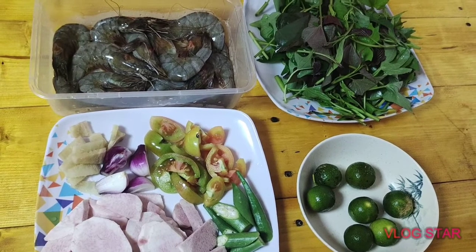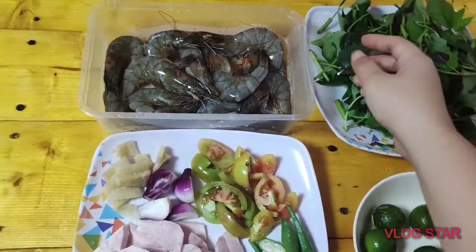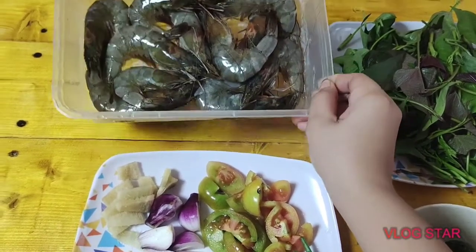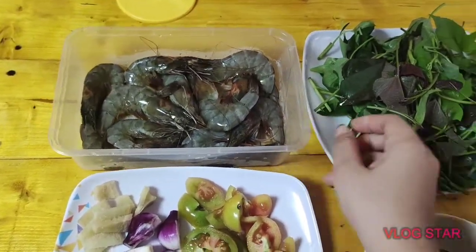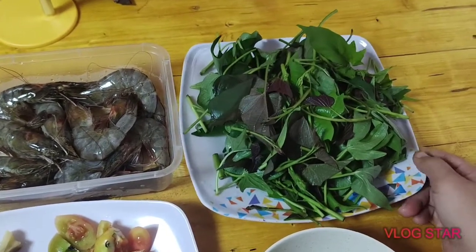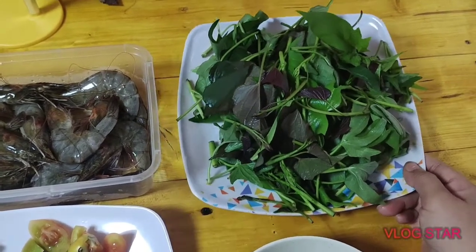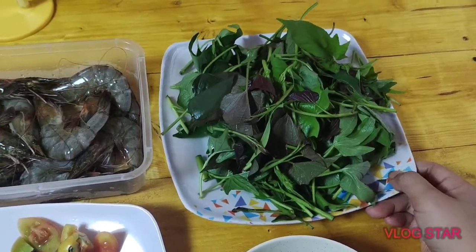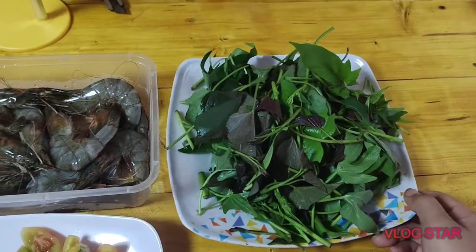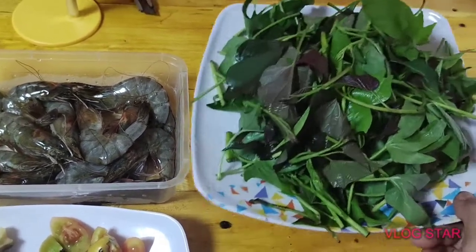Guys, ito yung ating mga ingredients, tsaka yung hipon. Ito yung hipon. Tapos, ito naman yung ilalagay natin. Dahil sa walang kangkong - mahal ang kangkong ngayon - may tanim kami sa garden na talbos ng kamote, so ito na lang yung ilalagay natin. Medyo madami din.